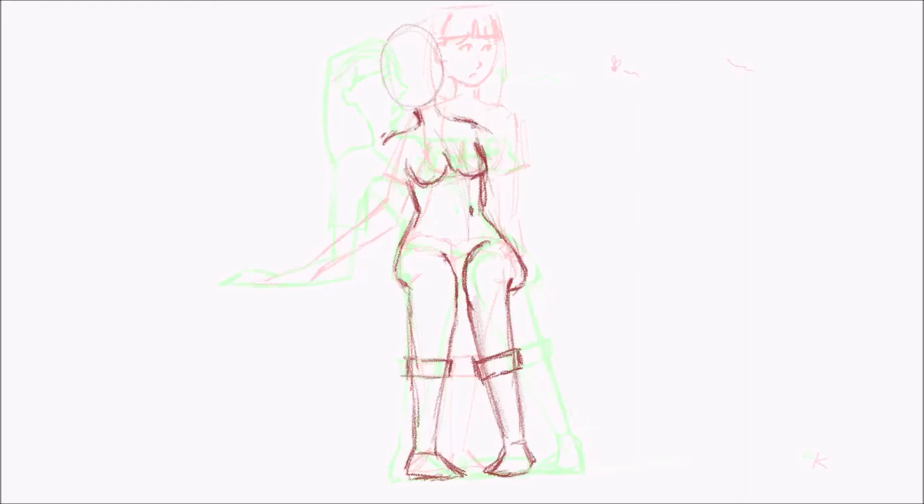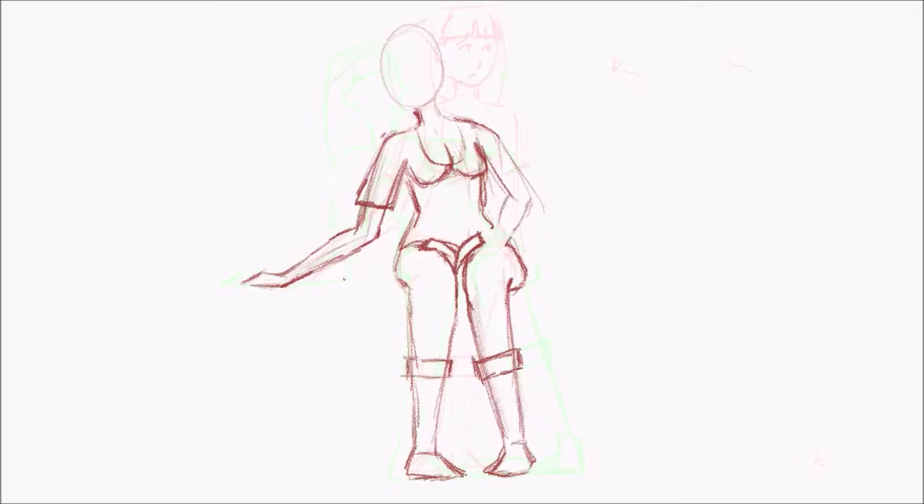This is Procreate's auto-recording that you're seeing right here. It's not the most efficient way of showing this in the world, and for that I'm sorry, but you can see all the action at once.